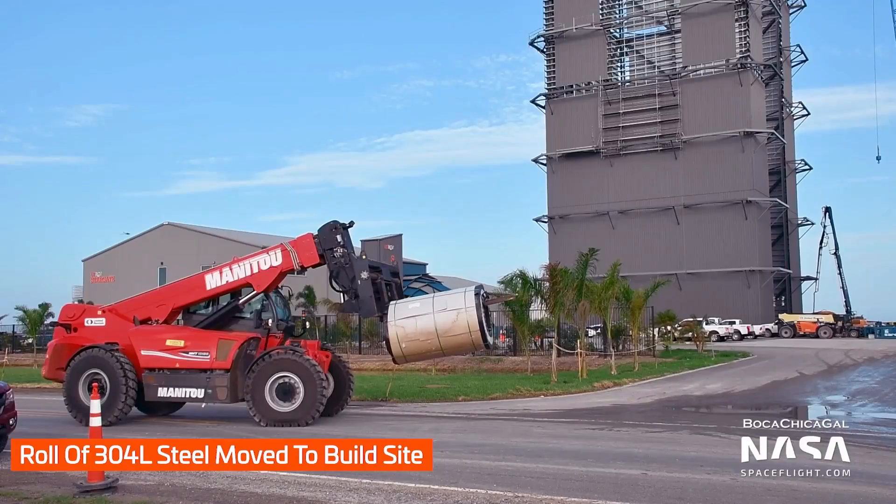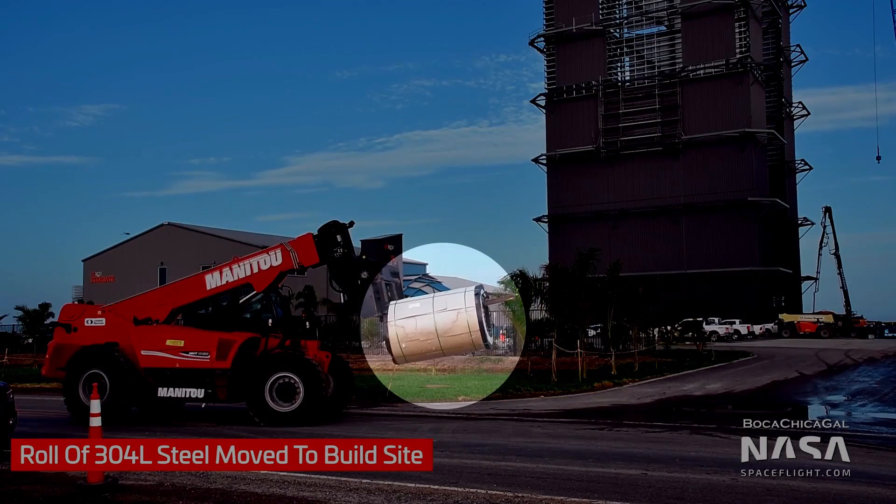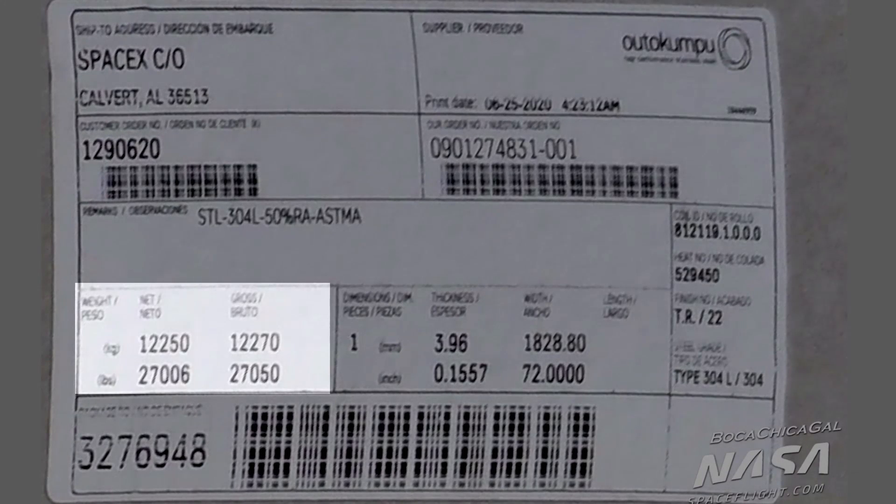Now let's get to the really interesting part: the dimensions. This roll, as small as it looks in the picture, weighs over 12 tons — 12,250 kilograms to be precise. For comparison, this is about half the weight of the empty first stage of Falcon 9.